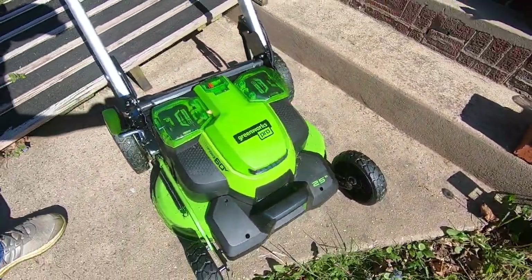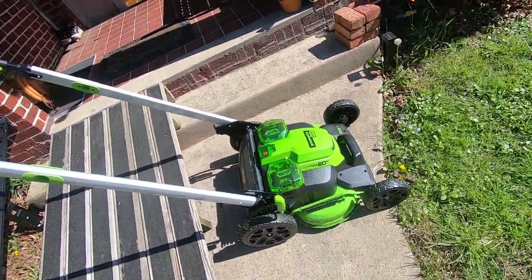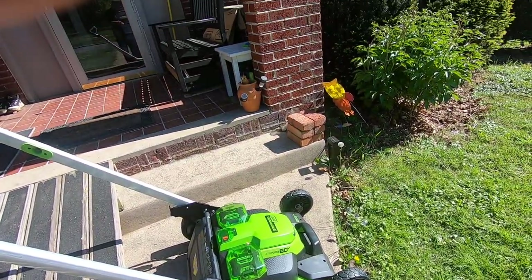Tell me I ain't green — headlights and everything. Self-propelled rear-wheel drive. 25-inch cut.